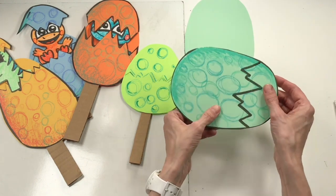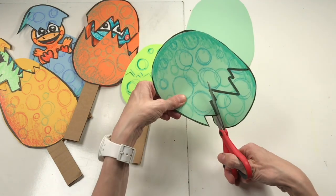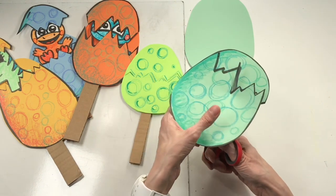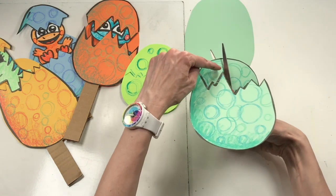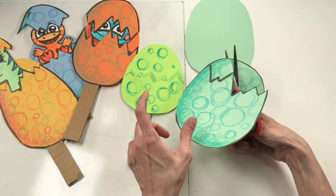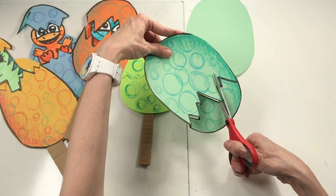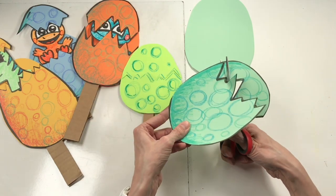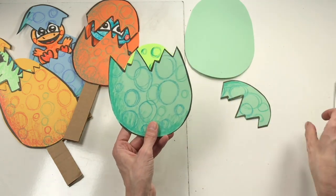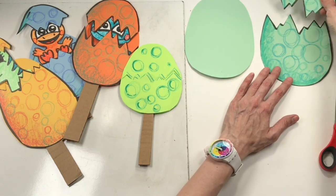Scoot the back of your egg out of the way and go ahead and cut on your cracked line. It's a little tricky to cut something like this, but here's a trick: pivot your scissors. That means have your extra hand rotate — stop cutting, rotate the paper, now cut. Every time I get to that crease, I stop and pivot my scissors. Now I have three pieces of paper: my back egg, the front bottom, and the front top.